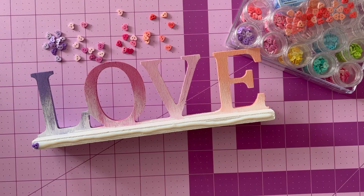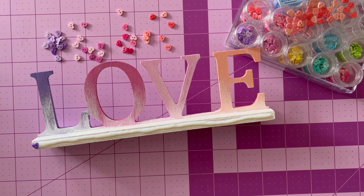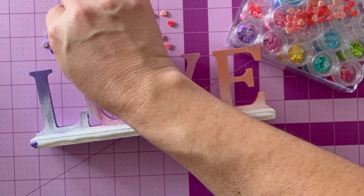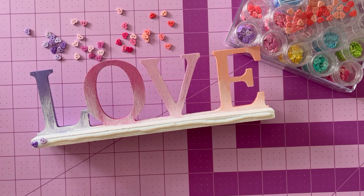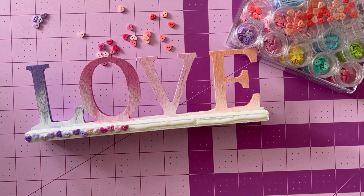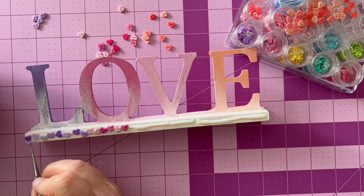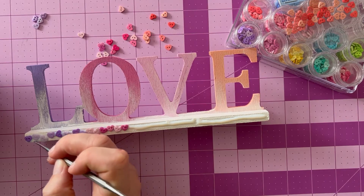We can add as many of these buttons or as few as we would like. I'm using a liquid adhesive that has a fairly long dry time, so it's okay if I go and find my craft tweezers if I want to use them. If you want to use a pick or tweezers to either place the buttons or move them around in the glue once they're down, that can be a really great option to help you get things looking just so.